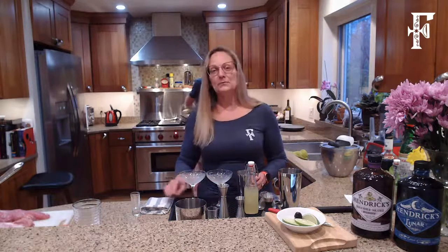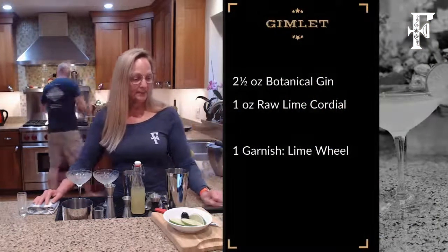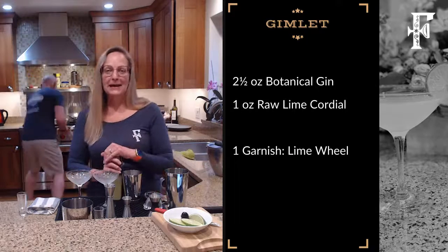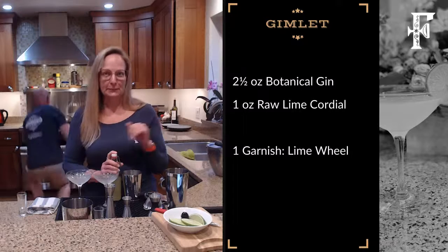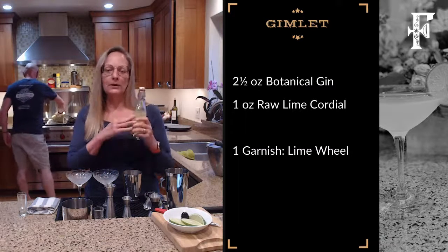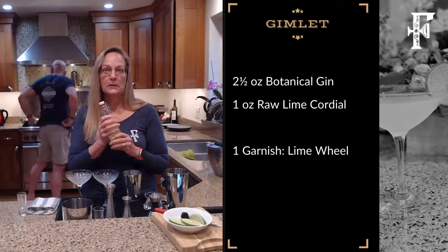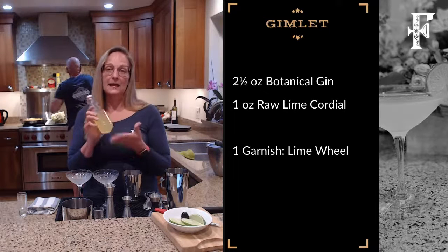So the first cocktail I'm going to make is the Gimlet. The Gimlet actually calls for a lime cordial. My aunt will say a Gimlet's not a Gimlet unless it has Rose's lime juice in it. But I really don't like to use ingredients that have preservatives, which is why I make my own simple syrup.